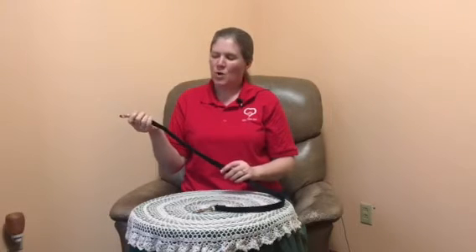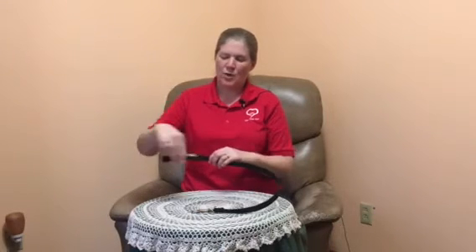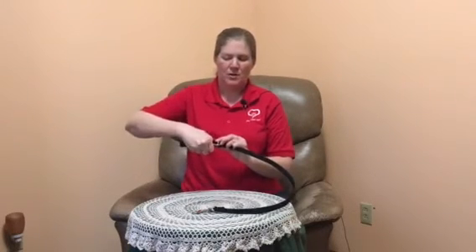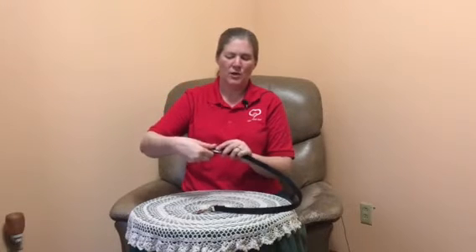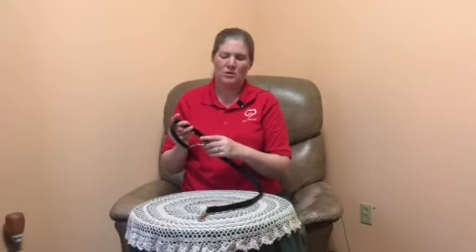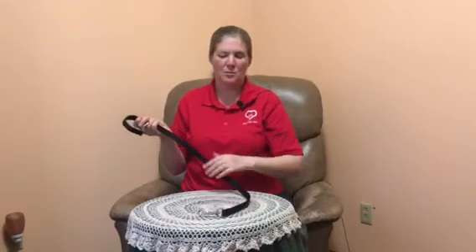You would take one end and wrap it around the bed leg, table leg, or whatever you're anchoring your dog to, then clip into the floating O-ring — it'll adjust to however big or small your table leg is — and then clip the other end to your dog's non-correction collar. You don't want the collar to tighten if your dog happens to pull on this, so you want to use something like a buckle collar.